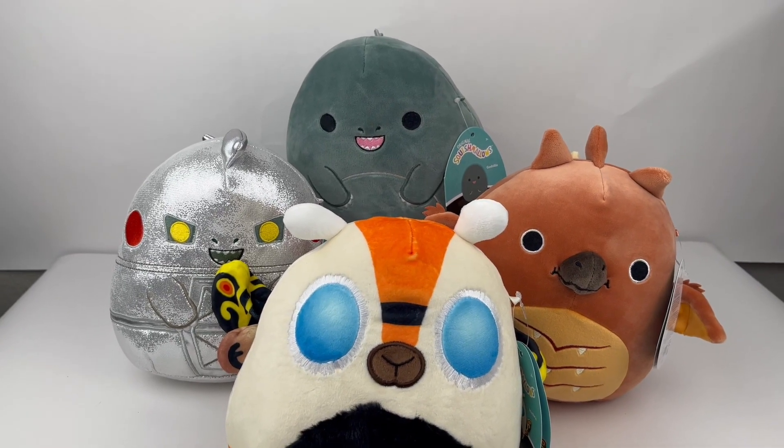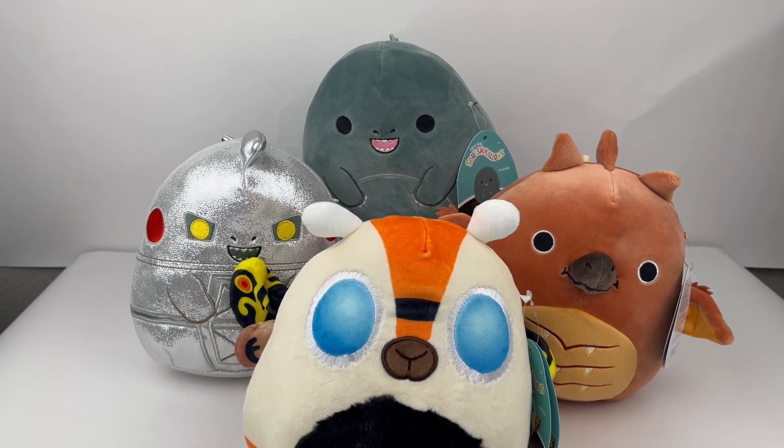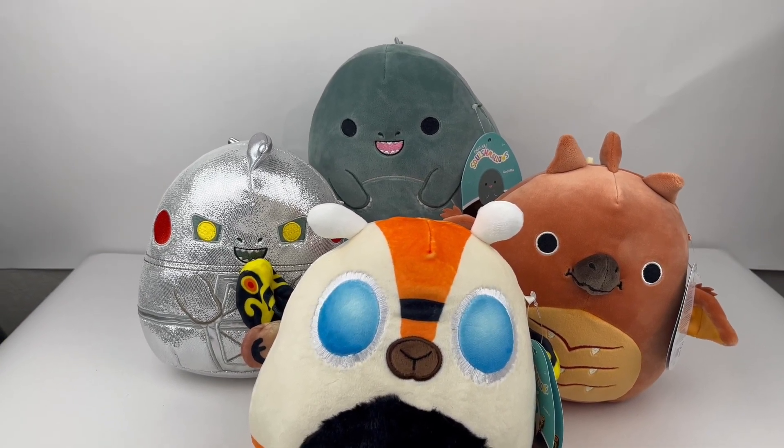These have been the Godzilla Squishmallows — Godzilla, Mothra, Rodan, and Mechagodzilla. Let me know your thoughts in the comments below. Thank you so much for watching, stay tuned for more. We'll see you in the next one.